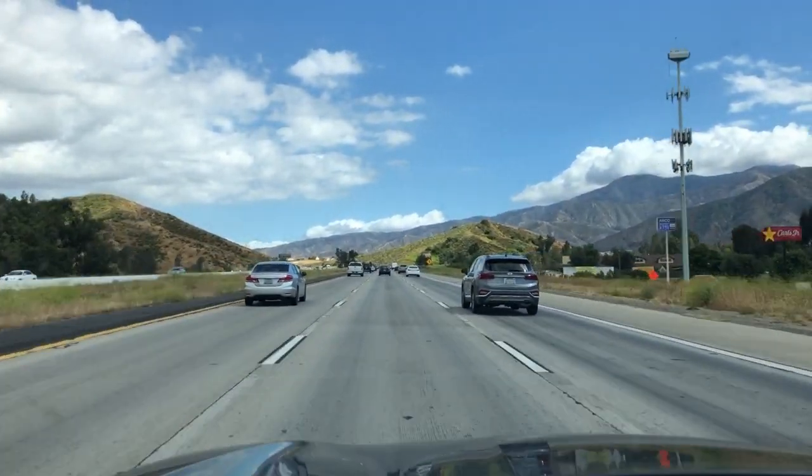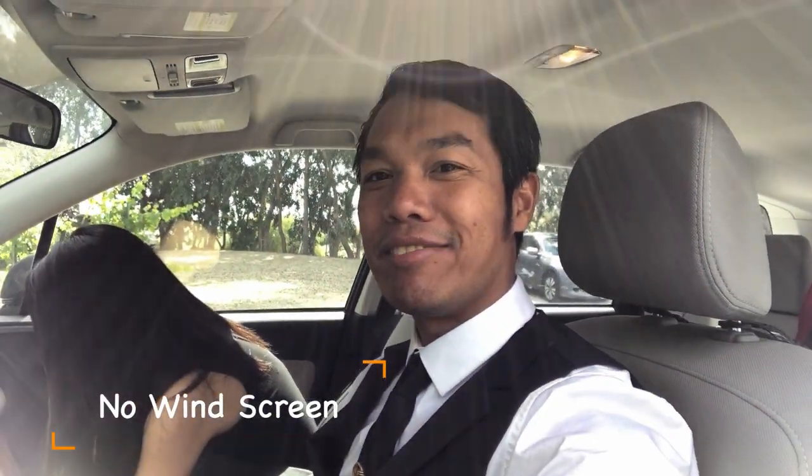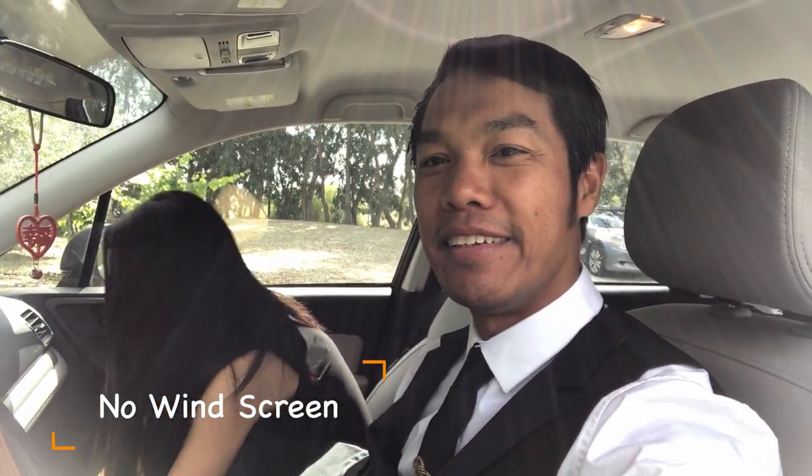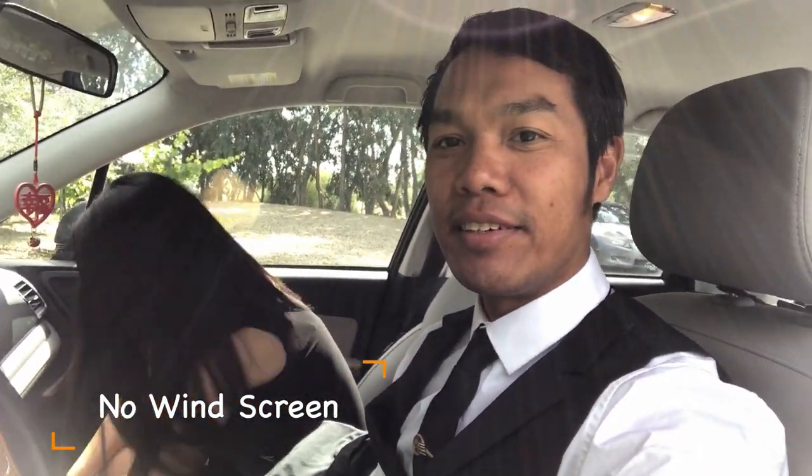We've made it to Temecula. I have not plugged the mic in yet, so the audio is going directly into my phone — straight up audio from the iPhone. We shall see what it sounds like when I put the mic on. We now have the mic adapted. Nice little sun flare there — make it look godlike almost.